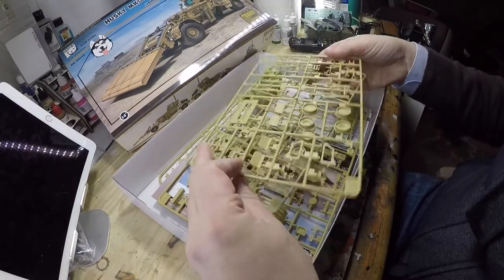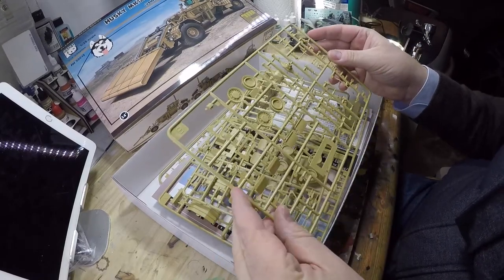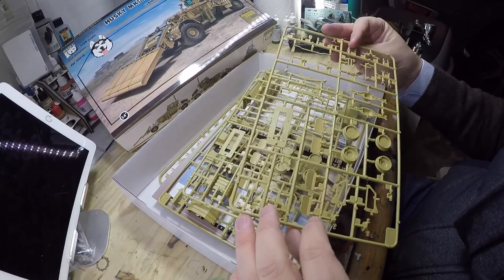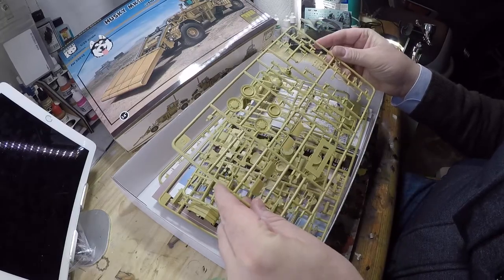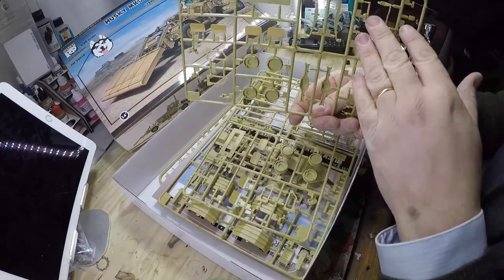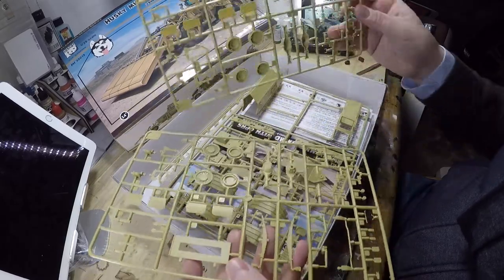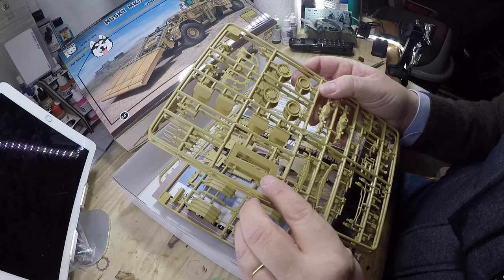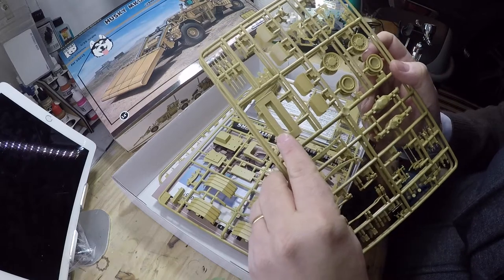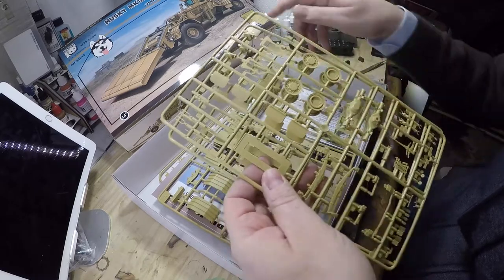What strikes me more and more with Panda is the quality and crispness of the details — it's getting better every model. This is all mechanical, so you've got the suspension system, the wheels, and I believe this is also a detection system for mines. If anybody has any idea, just leave it in the comment section.